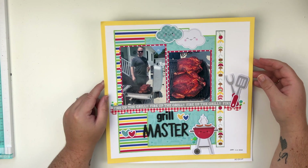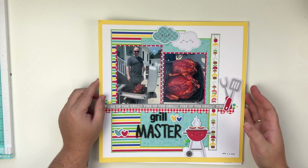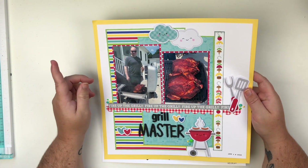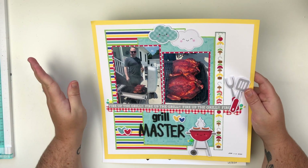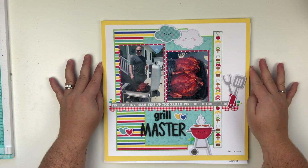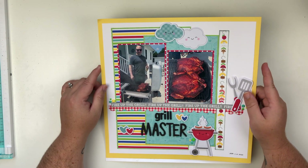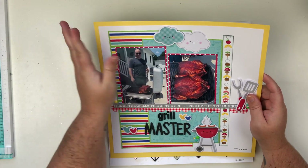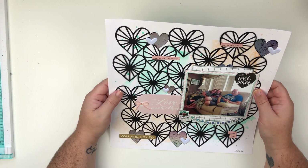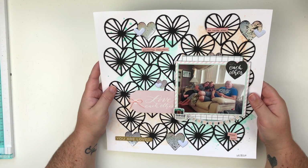Next up we have this layout and there is a YouTube video for this one. I had a ton of fun creating it because I very rarely scrapbook Greg — and he loves to grill. This is a Doodle Bug collection and I just absolutely love the way this layout came together. I love Doodle Bug, they're so cute.